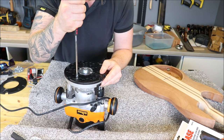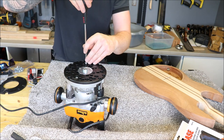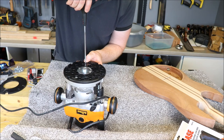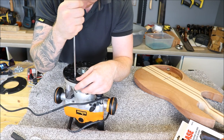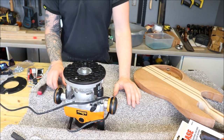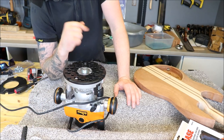Hopefully we can keep this centred. That looks pretty good — it's not going to move. So the next thing to do is get a test piece of timber, do a test pass with our templates and see if we can get this to fit in nicely. Then we'll do it on the guitar.